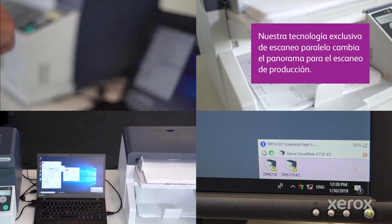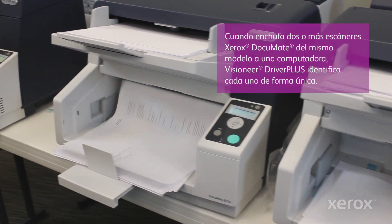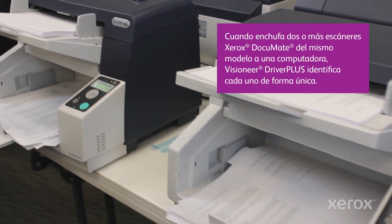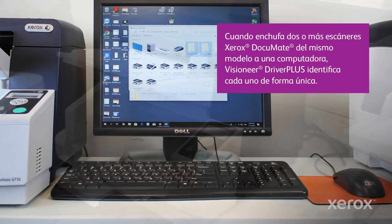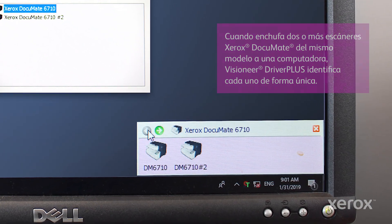Our exclusive parallel scanning technology changes the game for production scanning. When you plug in two or more of the same model Xerox document scanners into one computer, each is uniquely identified via Visioneer Driver Plus.